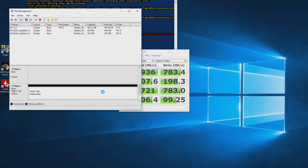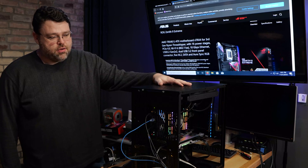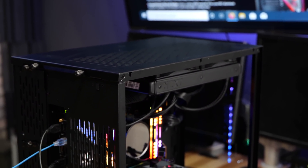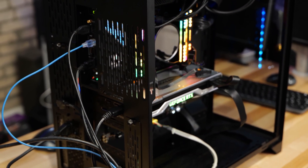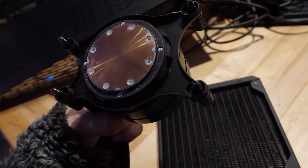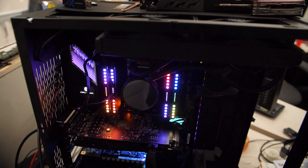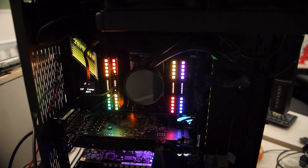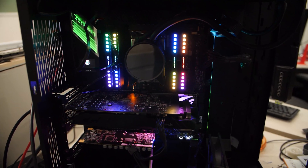Here we are on the test bench. I've got the NZXT Kraken X62 in here for cooling, which held up surprisingly well. It's got the Asetek bracket, and Threadripper still comes with the Asetek bracket, so a lot of my testing I did with the Kraken X62 in this case in this configuration. It works surprisingly well.